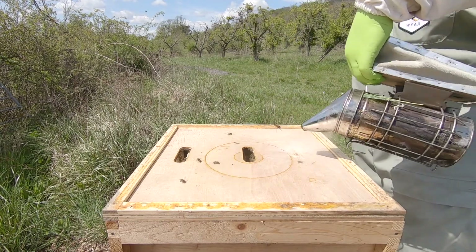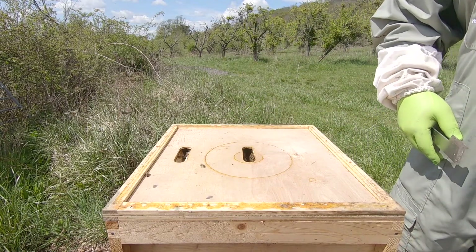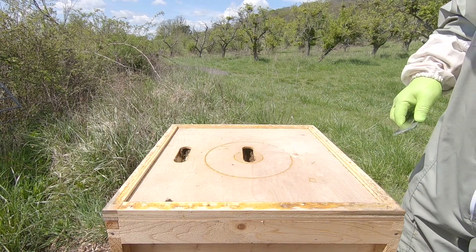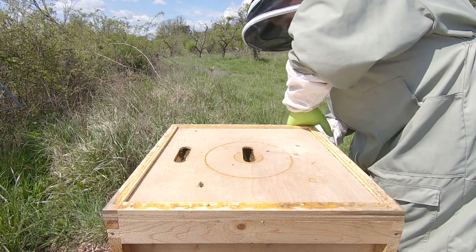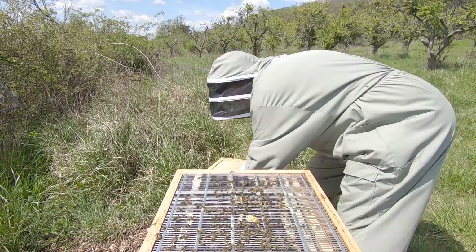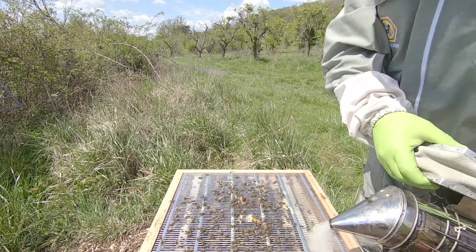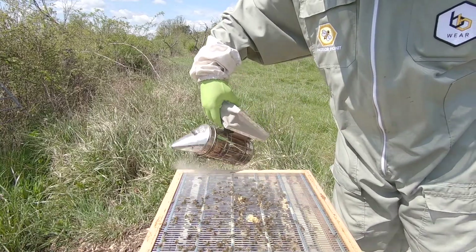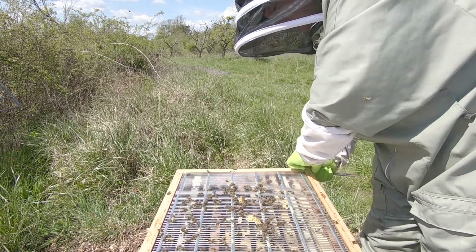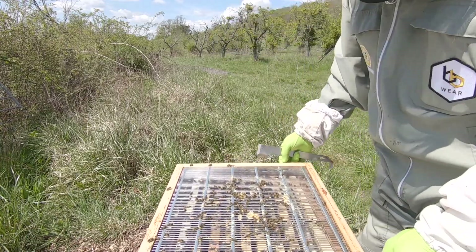I can see new wax on the super, so that means they're working - they're working the super, which is good. We'll look in the super last. There's a little bit of weight to it.